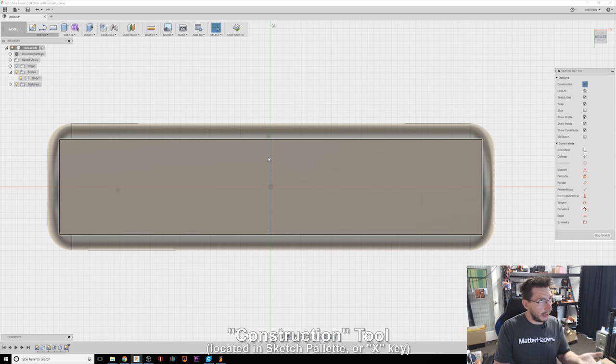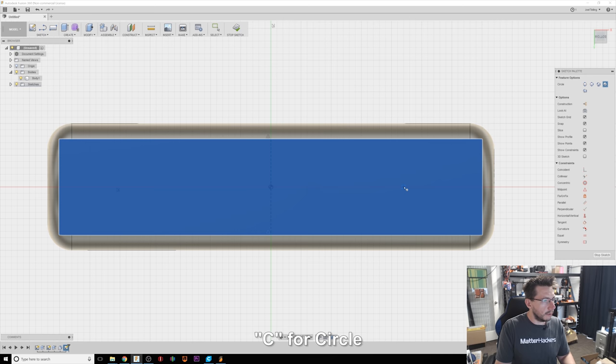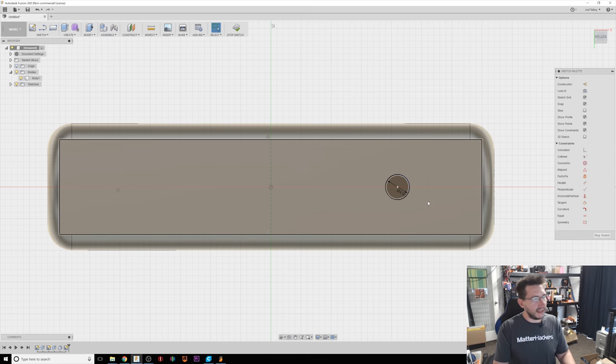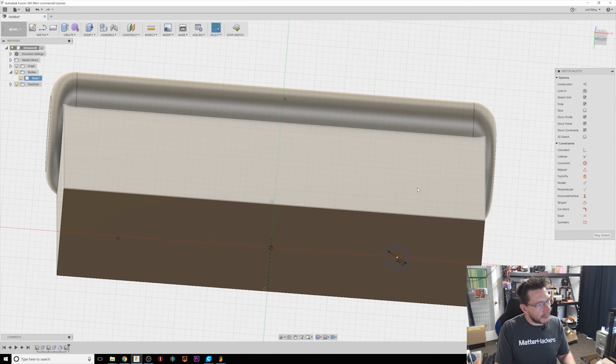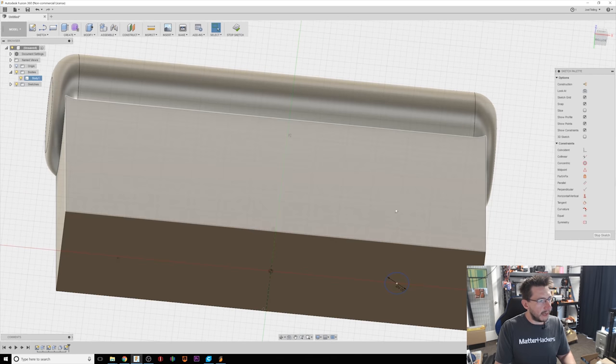I'll set that line as Construction — I could also hit X — and this is going to allow me to do operations on this side and then mirror them over. For the screws that I'm using, I measured them out and I'm going to hit C for circle, put it about right here. I measured them and I think if I drill a five millimeter hole, everything will fit just fine. For the nuts, I thought about taking a little chunk out right here, letting the nuts slide in, so the screw would tap through this side, and the compression between the bottom and where the nuts slide in is what would hold it.